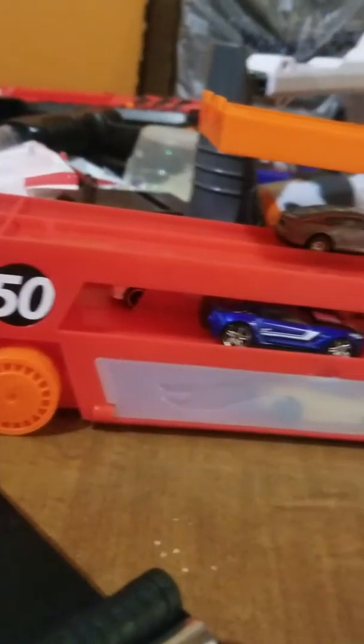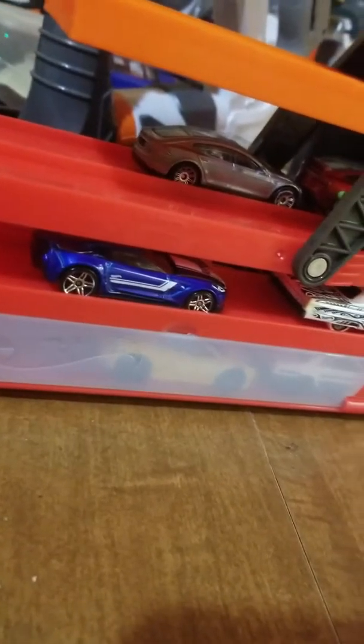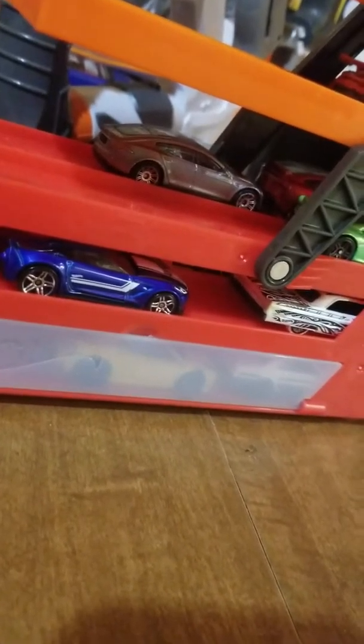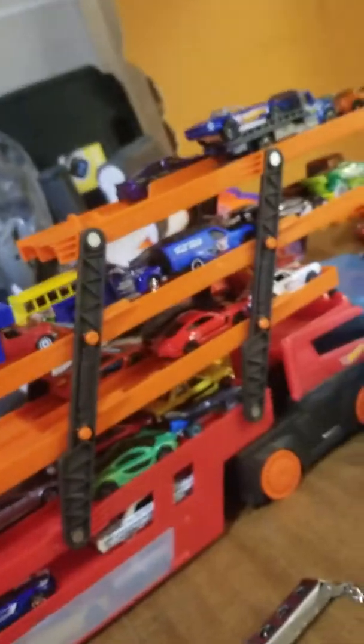Okay, well, if I can get up to 100 subscribers — maybe more — and maybe over 100 likes on this video, I will do a giveaway of all these cars. You can win one of each.